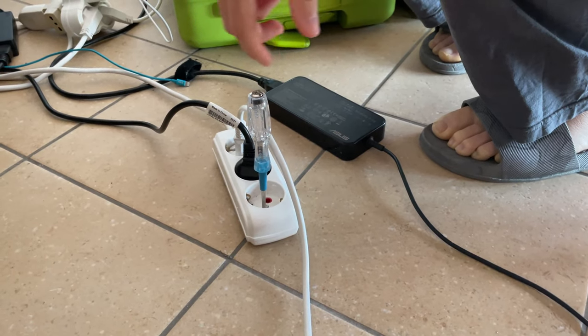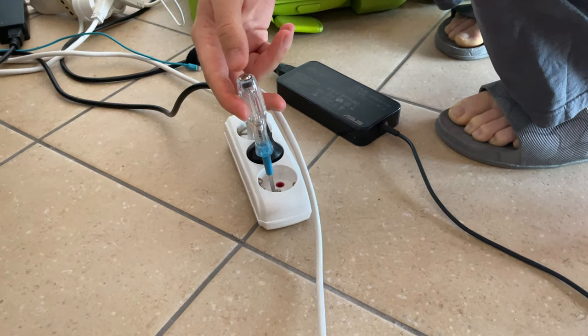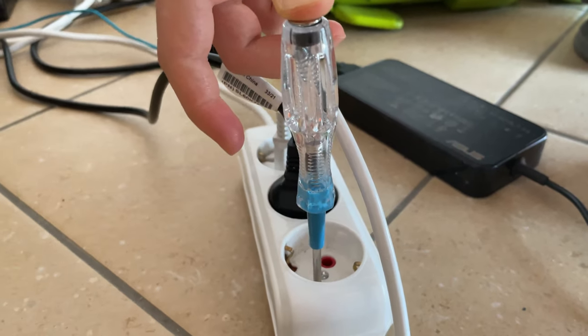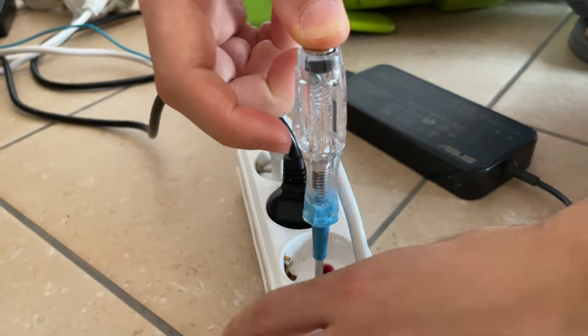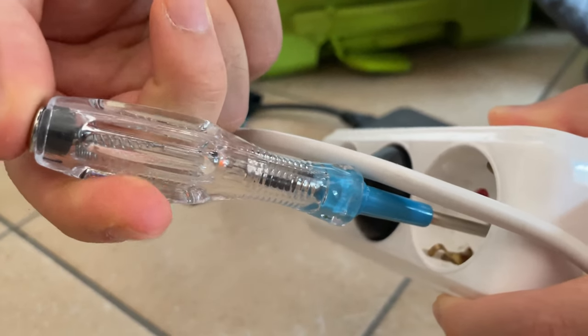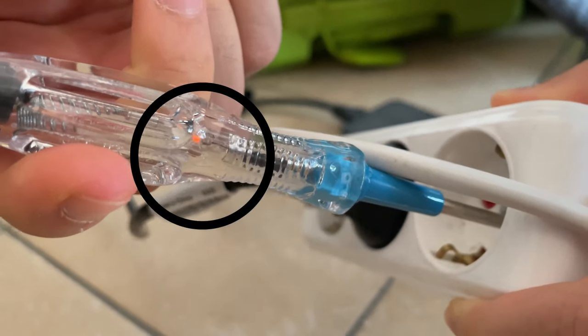In order to see the electricity, we are going to put the finger on it. There will be orange — can you see the orange light? Take the finger out, yeah, amazing. Take it in, take it out.